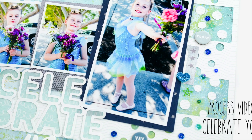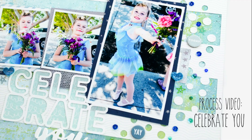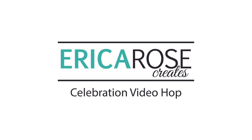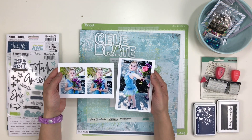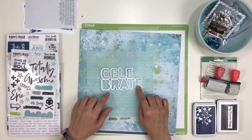Hello Scrappy Peeps. Thanks for joining me for this process video. I was asked by Erica Thompson from Erica Rose Creates to join in on her YouTube hop celebrating 1,000 subscribers. It was so nice of her to ask me. I'm joining some amazing scrappers on this hop.